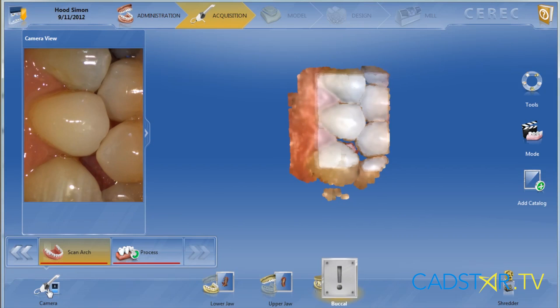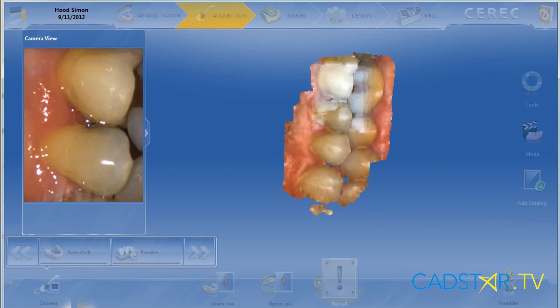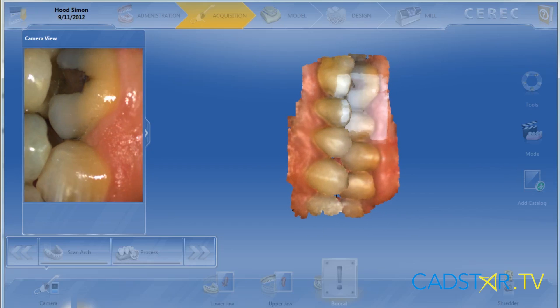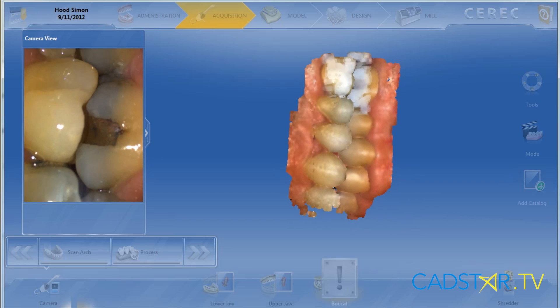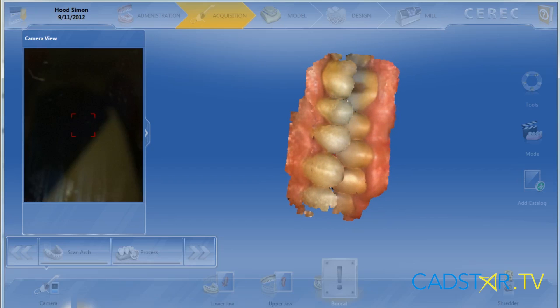With the Omnicam it's really easy to take the full quad for the bite registration. There are advantages to this — we usually can take it before we prepare. There's enough digital information to correlate and articulate the virtual dies later on. In addition, the patient hasn't had their mouth open. This will translate into a better bite registration and improve our bite with our final restorations.